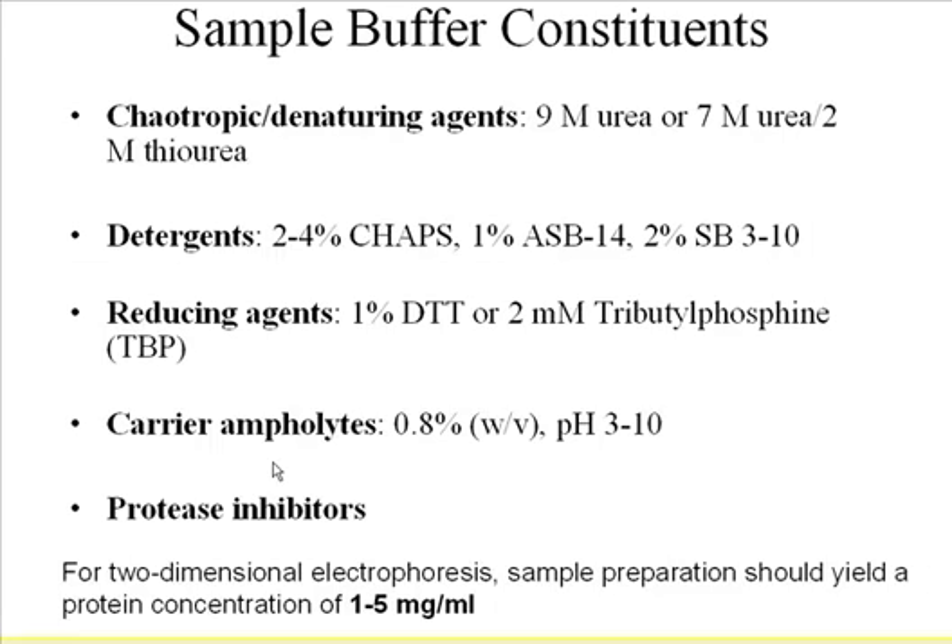In terms of denaturing agents, the commonly used ones are urea at a really high concentration — anywhere from 7 to 9 molar of urea. People also started to add thiourea into it because it helps solubilize more proteins, especially membrane proteins. And detergents are also part of the mix.